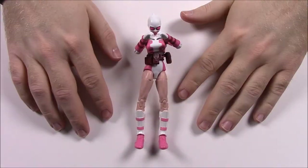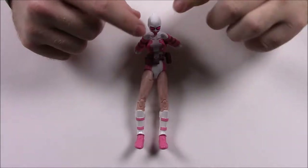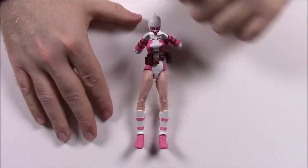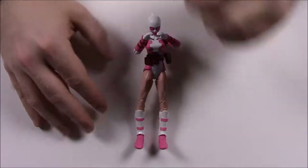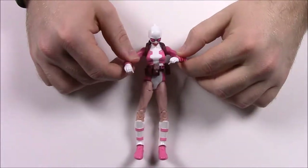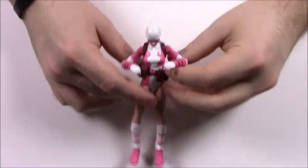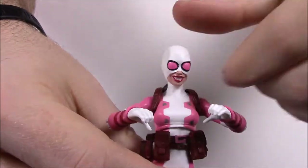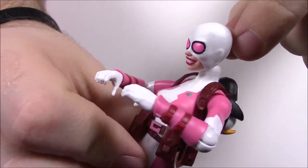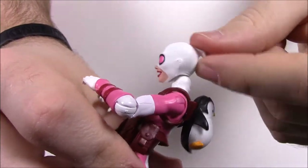First up here we have Gwenpool. As you can kind of tell by the name, she's the female version of Deadpool. She wears all pink and white, opposite of Deadpool's red and black. She has a mask similar to Deadpool's — an all-white mask with pink eyes — and she shows her face because she likes to do a lot of face-type stuff. Her mask has the little extra piece going on back here like Deadpool's does as well.